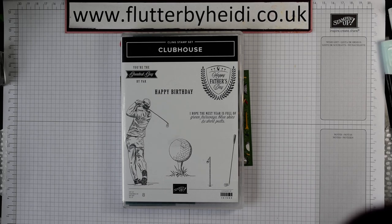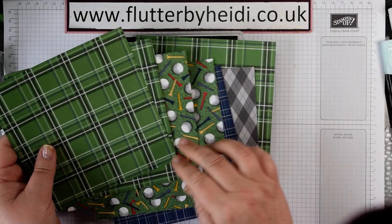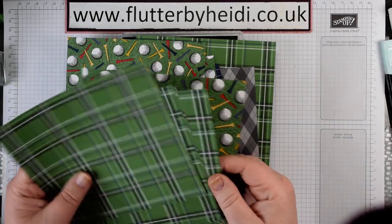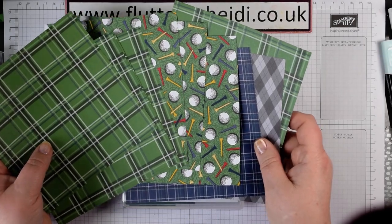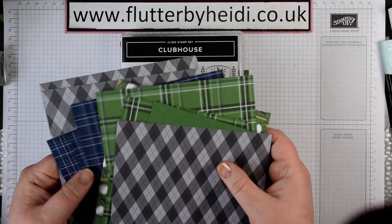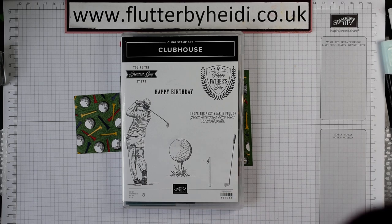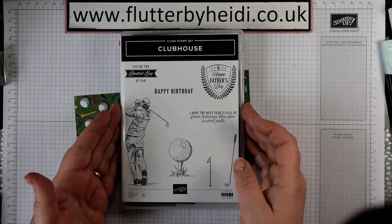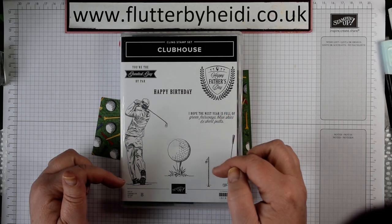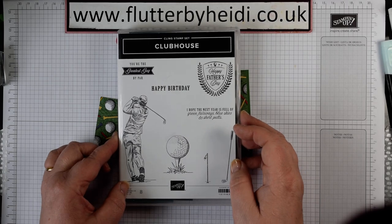I didn't actually buy the whole pack because I have a sample that came through with the sample pack available to new demonstrators, so this is a lovely assortment of papers that gives you a flavour of what's available. If you've got a golfer in your life or regularly make cards for people with sports interests, this is a great one to have in your stash. It is designed for men but obviously lots of women play golf as well, so you could adapt it.